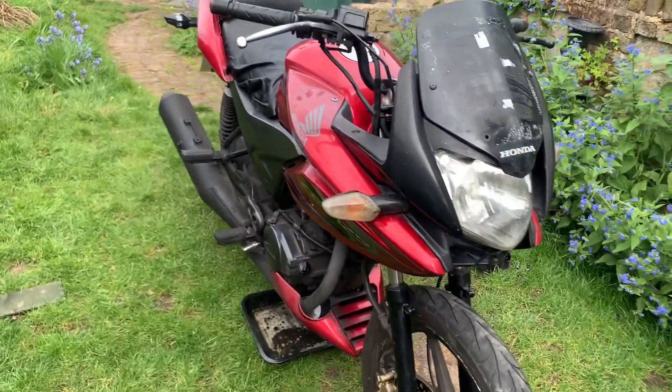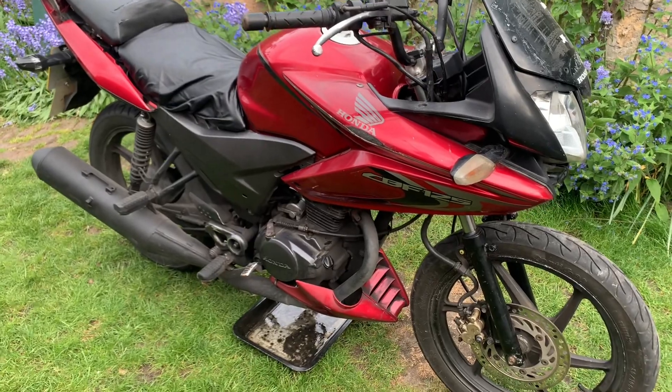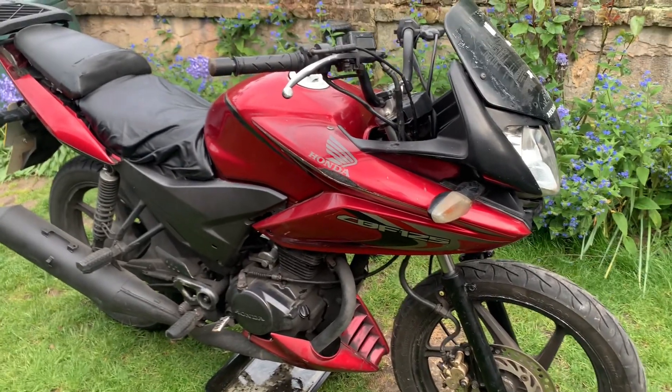Hello and welcome back to my channel. Here's the CBF 125 that you saw probably a couple of videos ago — I picked this bike up in part exchange.